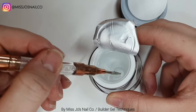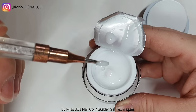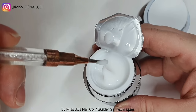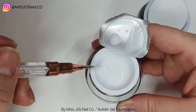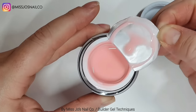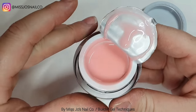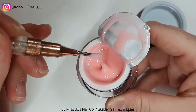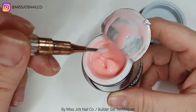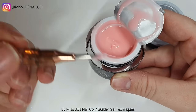Right, so this is what the consistency is like. I really like this consistency - it moves but it's not runny runny, it stays but it's not stiff. It's a perfect gel consistency for me anyway. It's thicker than what I used to use but I like that - the one I used to use is really runny. And this pink colour is so nice, such a nice nail bed colour.